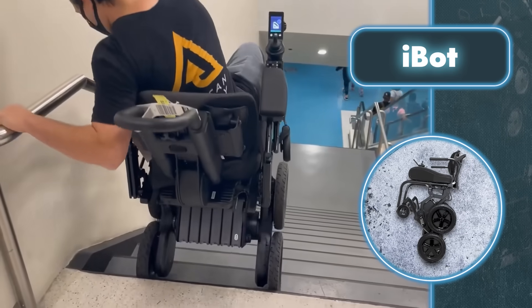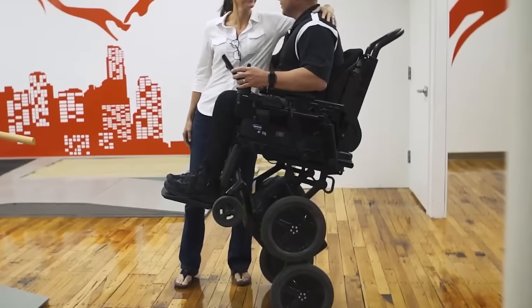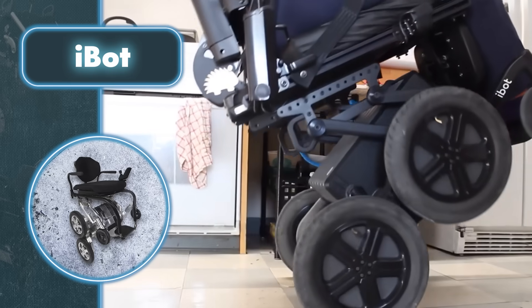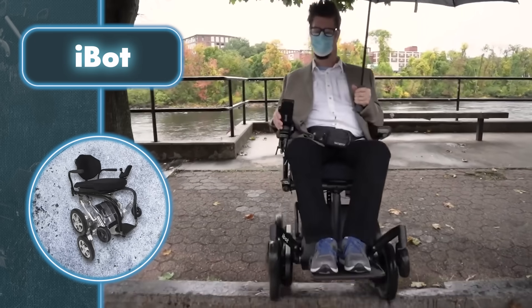Additionally, the iBot offers a balance mode for elevating the user and a stair mode to ascend or descend stairs. The iBot isn't just about providing a comfortable chair for individuals with disabilities — it's a groundbreaking invention that'll make previously challenging tasks a whole lot easier.